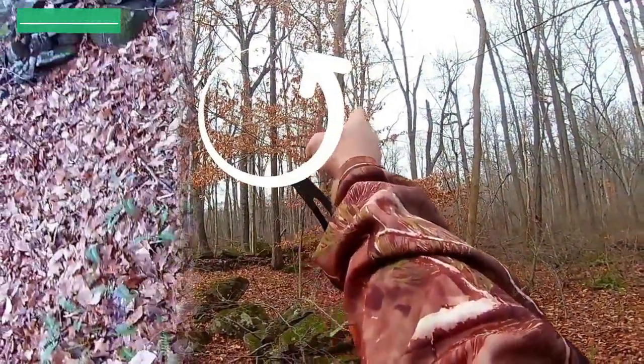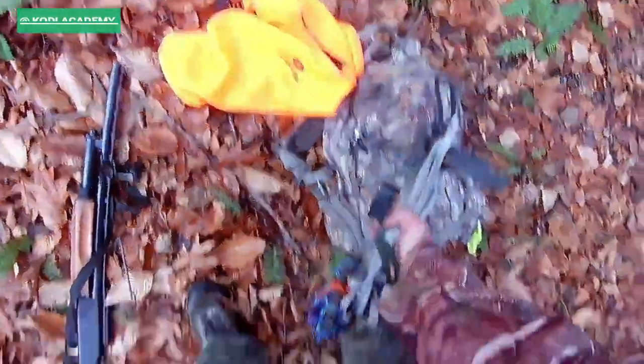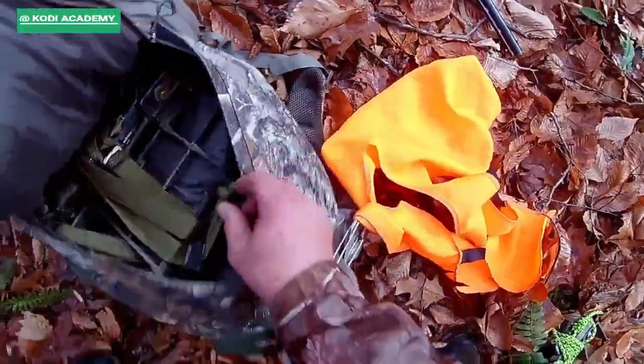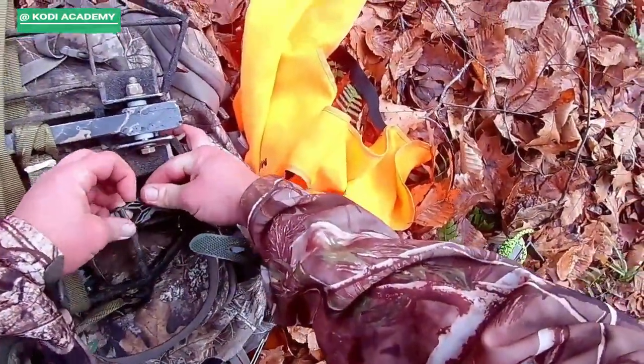What is going on everybody, I hope life is good and treating you well. Thank you for watching, and in today's video I'm going to show you a method for one-stick climbing.